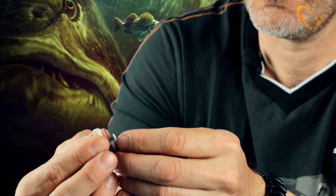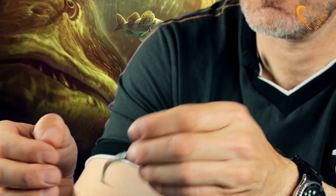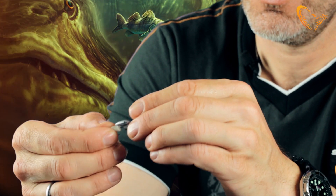I'll just show you how to mount it. You just take that little paddle tail and mount it on the hook here. Make sure that it sits nice and straight so you get the best action.